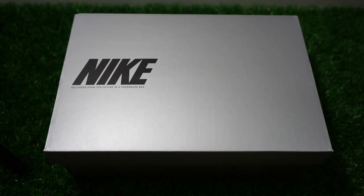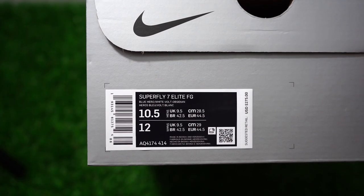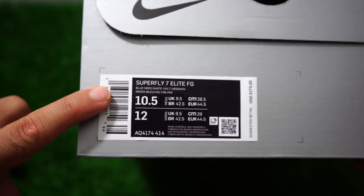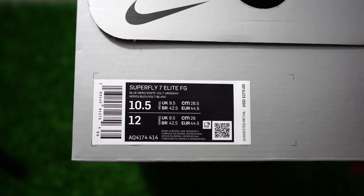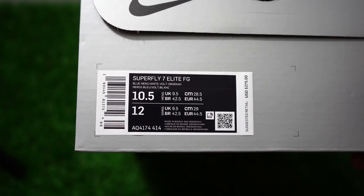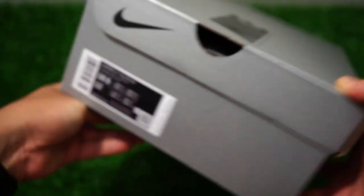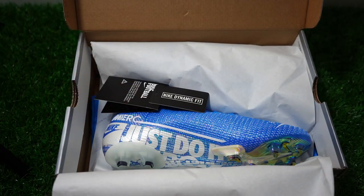Welcome everybody to another review. Today we're going to talk about the Mercurial Superfly 7 Elite FG. I don't know if it's still considered Mercurial or not, but I'm going to still call it that because that's just what I've always known it as. We've got the FG stud pattern today — they do have an SG Pro version with soft-ground metal cleats. This is the FG, size 10 and a half, in one of the launch colorways. Let's open the box — this is the first time I'm seeing these in person.